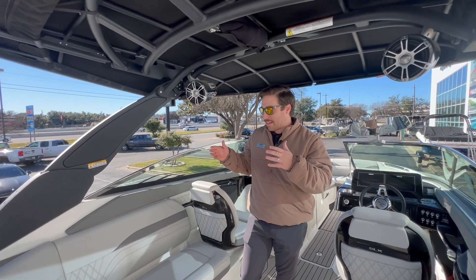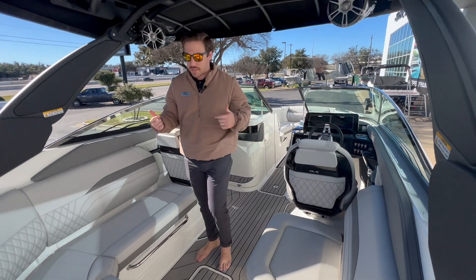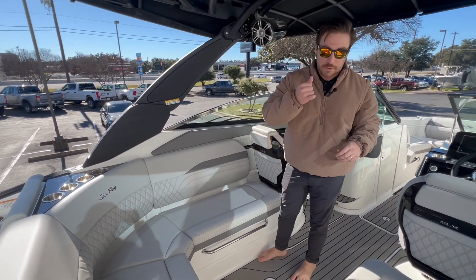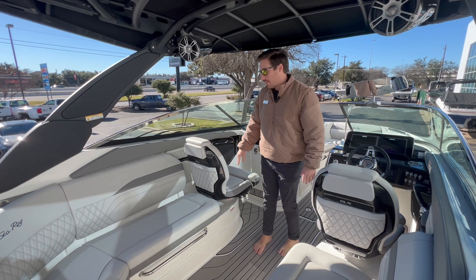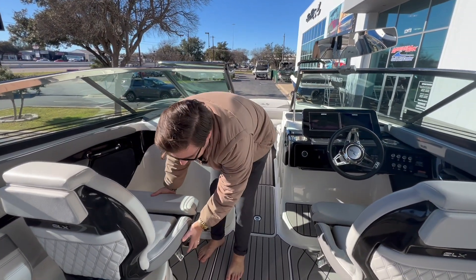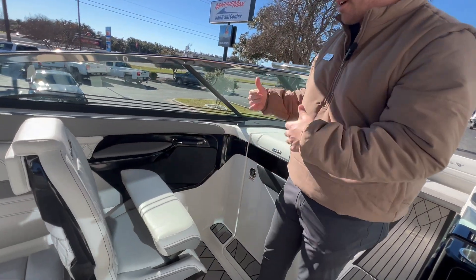Now standing in the cockpit of the 260 SLX Surf — plenty of walking room, plenty of space. They did a really good job at making it comfortable, luxurious, and spacious. You'll notice this big L-lounger that goes around — you can sit four people here, two people here, and then obviously you've got your captain's and passenger seat up front. These might be the most luxurious captain seats I've ever seen — levers move it forward and back, and it'll swivel.